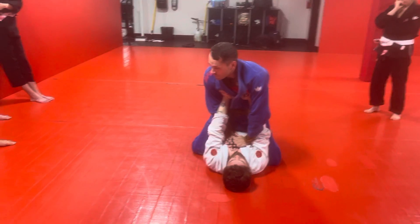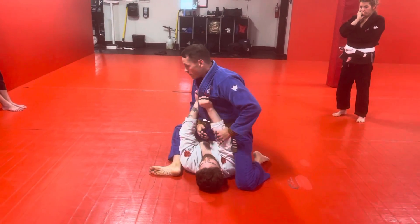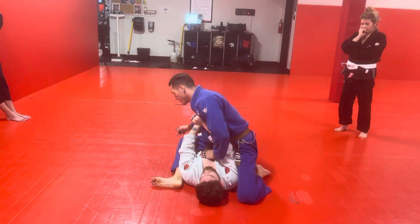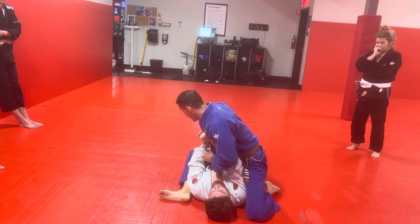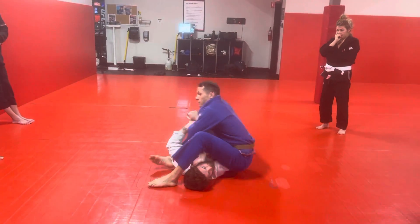One more time. The two steps when you first start: pushing up and floating, switching to S-mount. When I lean to throw this leg over, I'm leaning this way — that's going to lighten this leg and put all my weight across his rib cage to keep him pinned down, and it keeps me close to his arm.